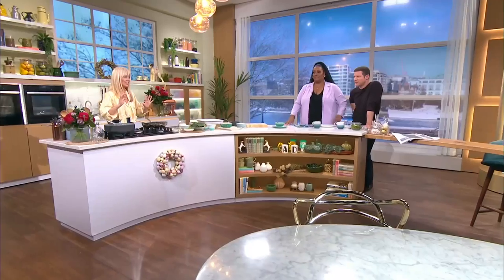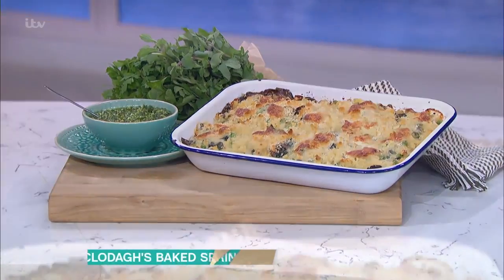First, she's putting a spring into our step with a creamy, cheesy, springy pasta. It's a creamy spring green pasta bake. Love it. It's absolutely delicious.